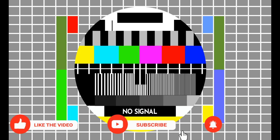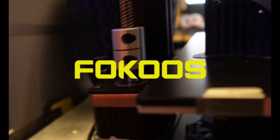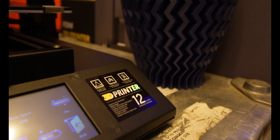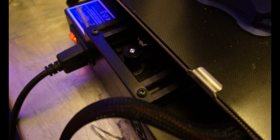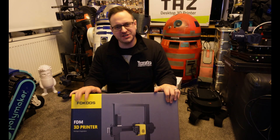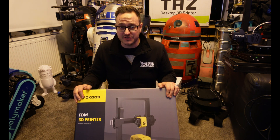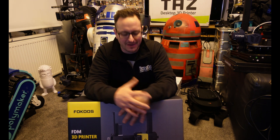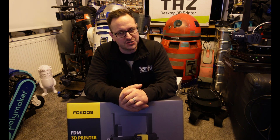Hello guys, this is the Focus Odin 5 FDM printer, which apparently is a folding printer. It's a long overdue review and unboxing that I have been meaning to get out for quite some time. I've had this printer in its box for the last couple of months, but I just haven't had the time to physically make the content. So let's get straight on into this and start unboxing.